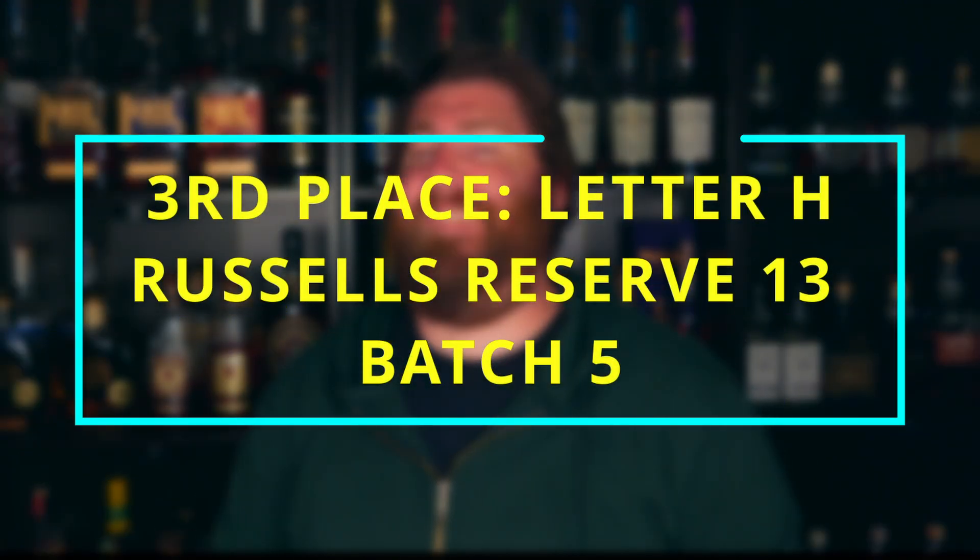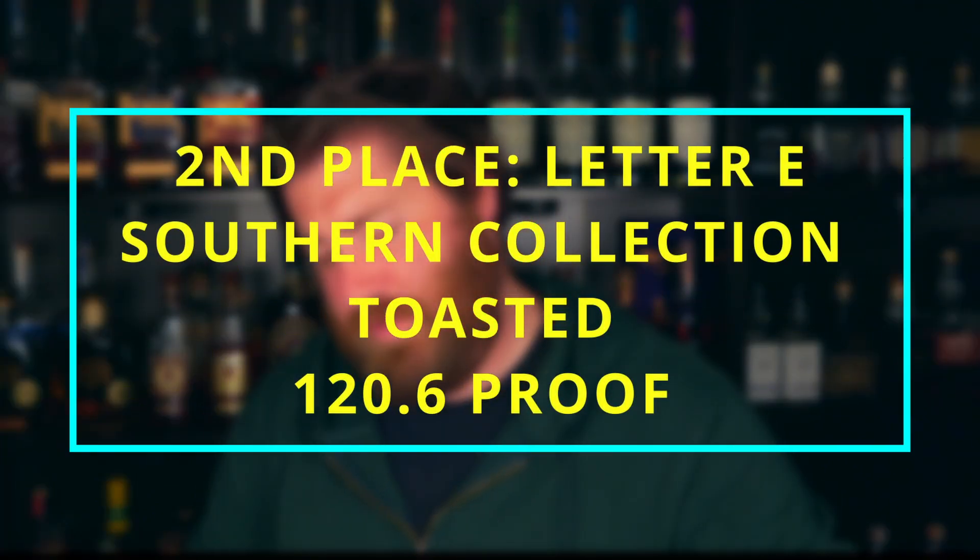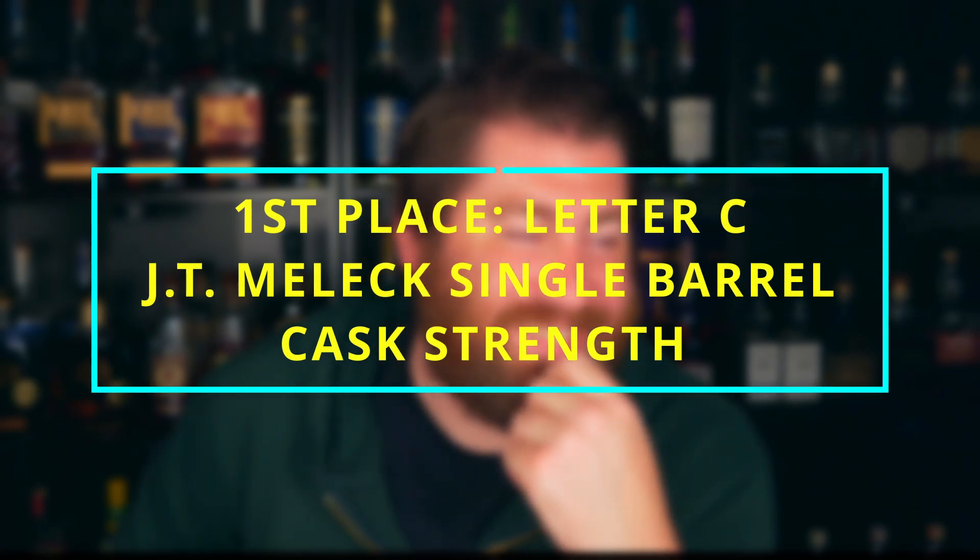H is Russell's 13, batch 5. I can't believe it — I've talked so much about that bottle. E is Southern Collection Taste at 120.6 proof — all JT Malik. I have heard everyone talk about how good JT Malik is, and I'll be honest, I didn't believe the hype. I only heard it recommended by people who were sponsored by JT Malik. The hype is real, folks. I'm thrilled with that.